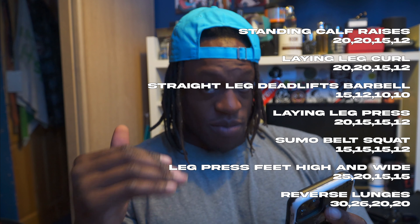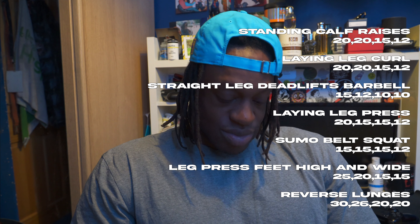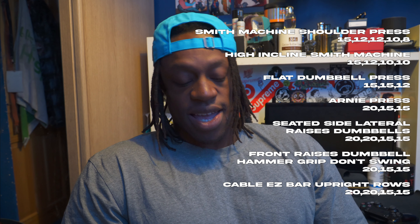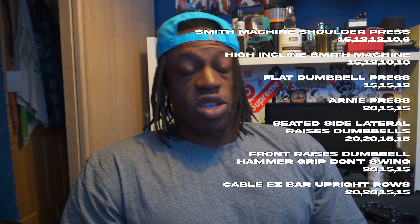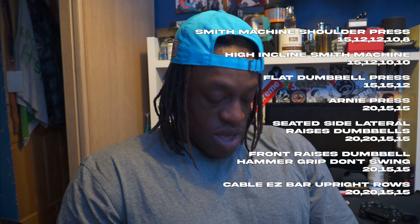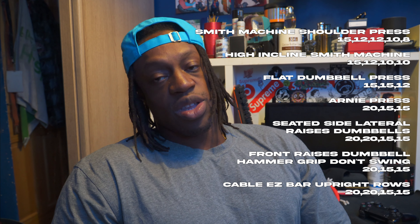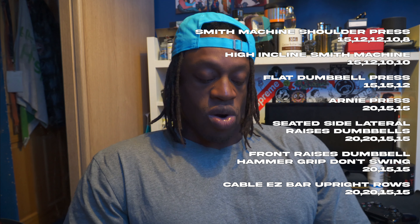Then hamstrings day. Standing calf raises: 20, 20, 15, 12. Lying leg curl: 20, 20, 15, 12. Straight leg deadlift barbell: 15, 12, 10. Lying leg press: 20, 15, 15, 12. Sumo belt squat: 15, 15, 15, 12. Leg press high and wide: 25, 20, 15, 15. Then reverse lunges, 30 reps each leg. That shit is hell, I'm not going to cap.